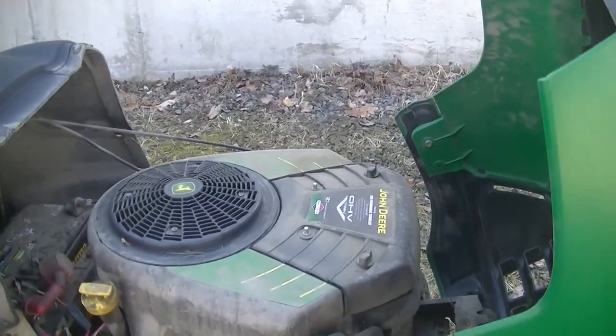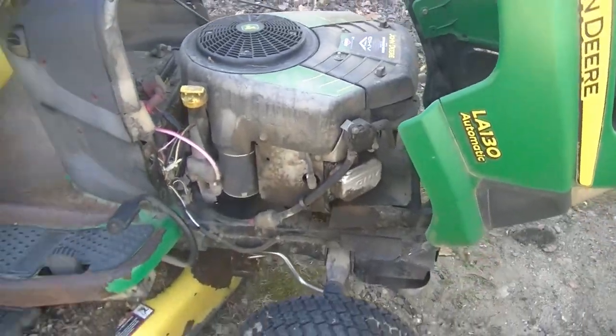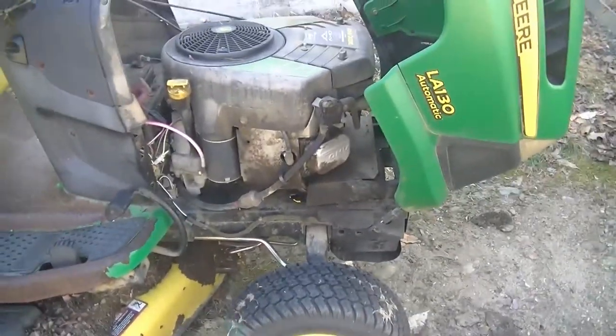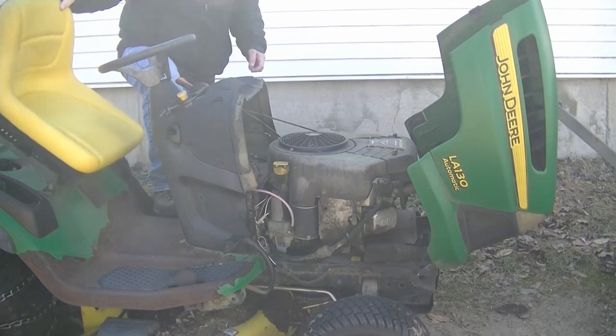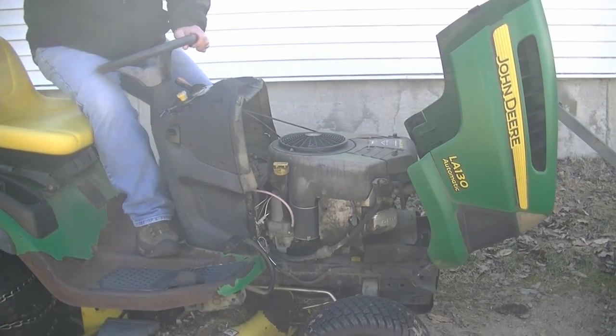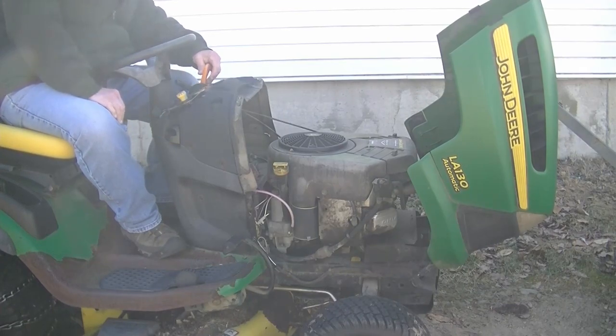So, let's see if this thing will start. It will not blow up on me or anything. Let's see if this thing will start.